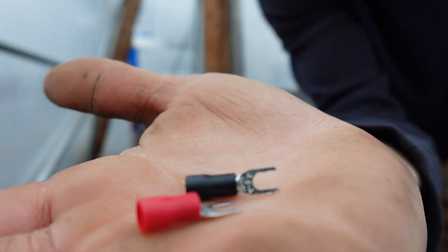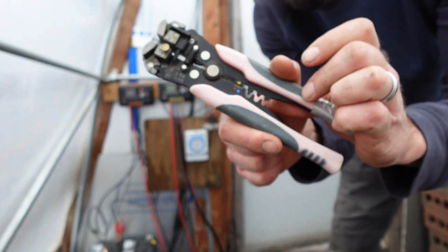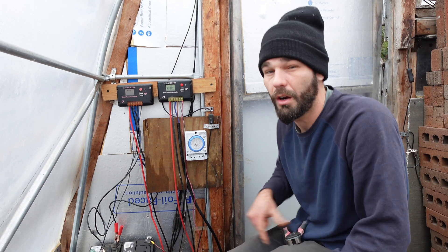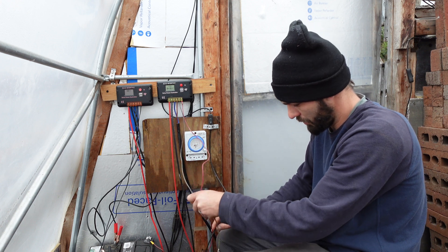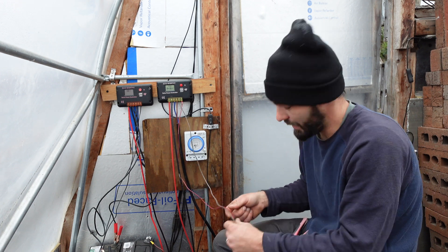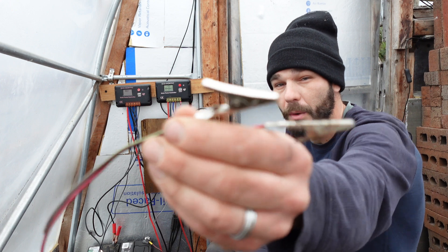We've got some very simple little prongs here, along with some wire strippers and crimpers. We're going to go ahead and connect our solar system to the timer. We've got our positive and our negative — I don't know why I wired the red to negative and brown to positive, but that's the way I did it. I did cut right through my wires.